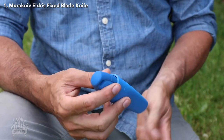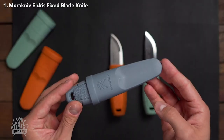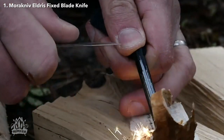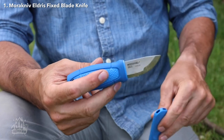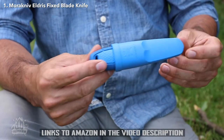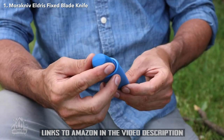The Eldris also comes with a sturdy plastic sheath that has a click lock to keep the knife secure and drainage holes in case you get caught in a rainstorm. It's also available with a Mora ferro rod for starting fires, because you can never be too prepared. All in all, the Morakniv Eldris is a versatile little knife that can handle a variety of tasks, from carving to precision work with the tip. Plus, it's easy to sharpen and maintain. So go ahead and give it a try — we think you'll be pleasantly surprised by this pint-sized powerhouse.